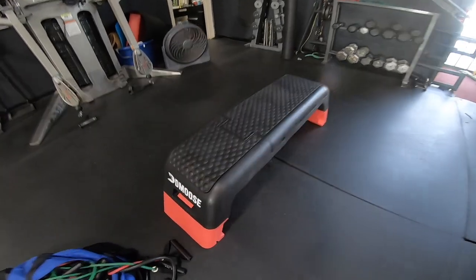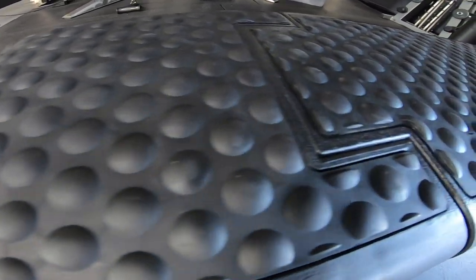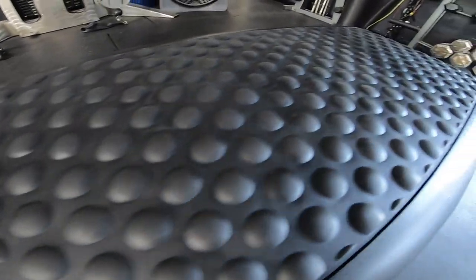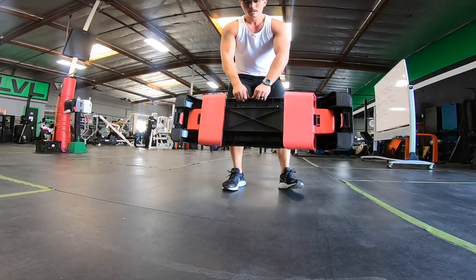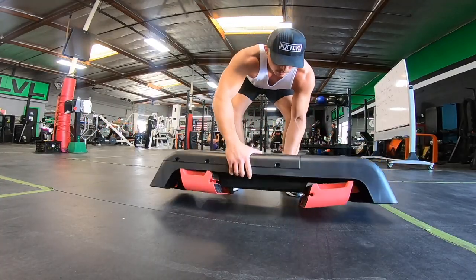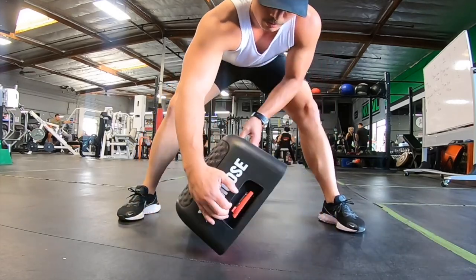What is up Buff Riders? KG, the D-Moose Fitness Deck Review. D-Moose reached out to me and said, 'KG, review our product, we love your channel.' I said, I love you internet stranger, I will review your product for you.